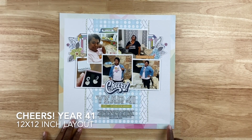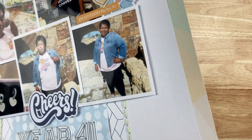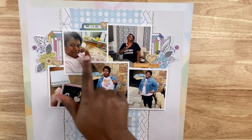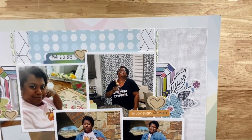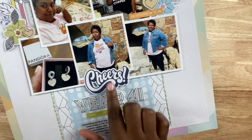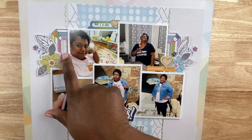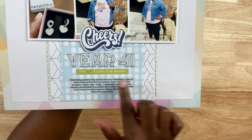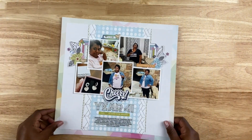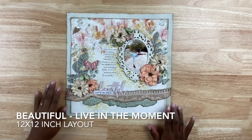This layout is called 'Cheers Year to 41.' Every year I do a layout about my birthday, and this year I turned 41. I'm using more Hip Kit Club goodies. I printed all my photos at roughly three by three inches — highlights of the day: blowing out my candles, laughing, relaxing, doing a puzzle, a gift from my mother, and wearing a graphic t-shirt. I have small clusters at the top, created a fun title using a die cut and puffy stickers from the kit, did a little hand stitching, and called this layout good.